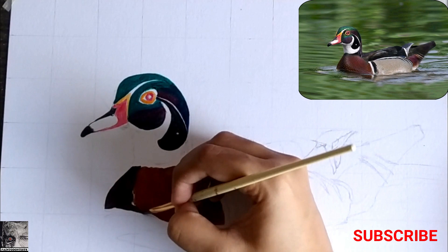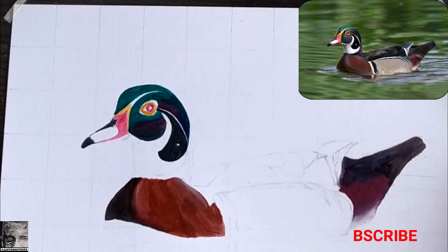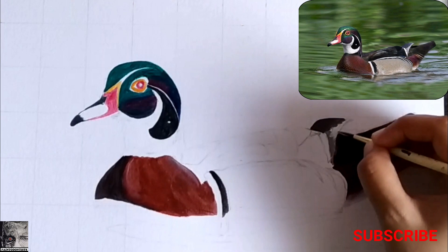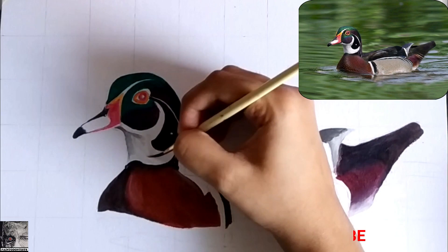These base colors need not be exactly the same as the final result, since we are going to apply subsequent layers with proper colors and shading. As you can see, we are just giving the basic shape and shade to the main subject. Do make sure that the shade of this basic layer is at least slightly similar to the final product, or else it will be difficult to mask the color and the final result will look very patchy. Now we are done with the base coat.